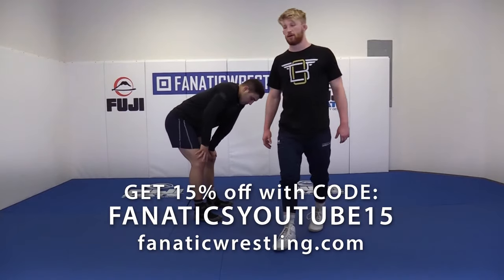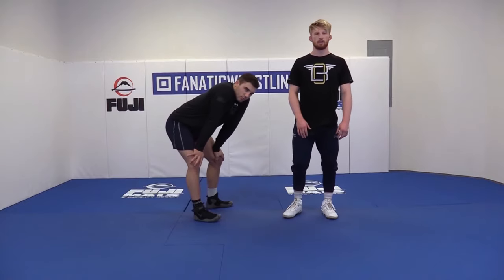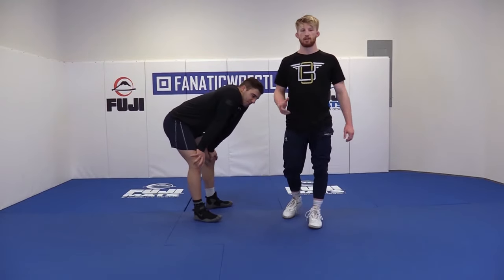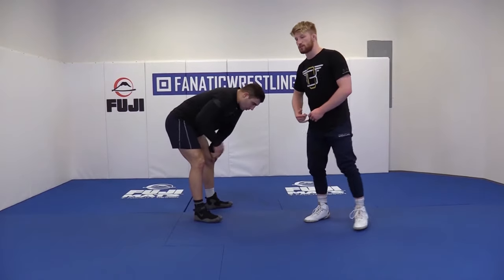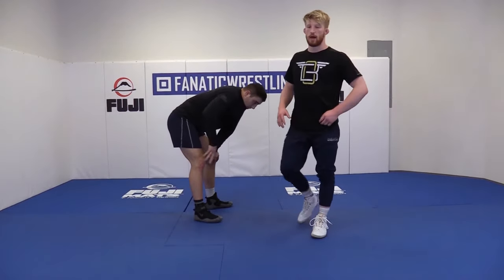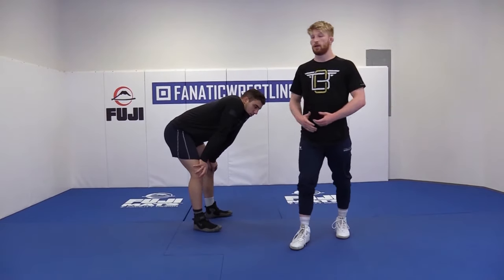We're going to transition now to double legs. I would say the best defense for double legs is don't let the guy get a double leg on you, because once you get there, you don't really have too many options. So generally speaking, if a guy's on your legs, you want to keep your legs far apart, and that way they don't double off quickly. But it does happen.